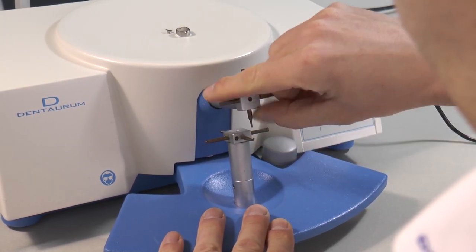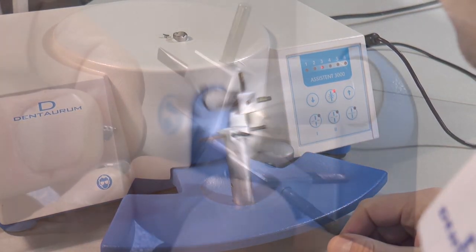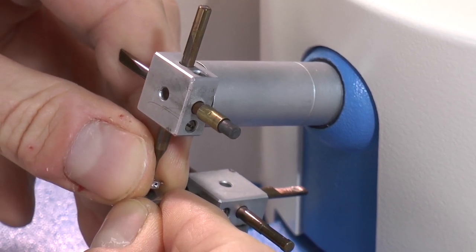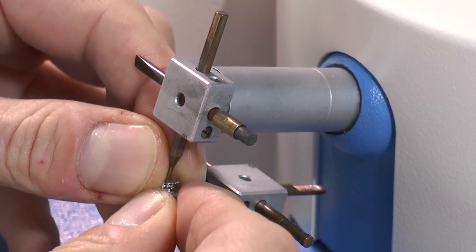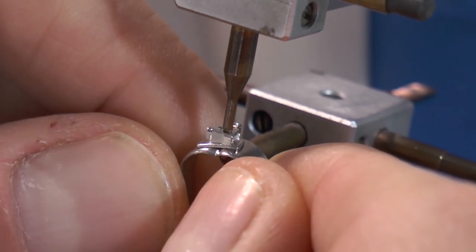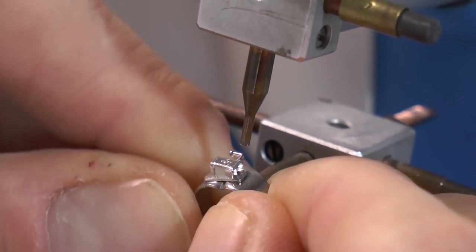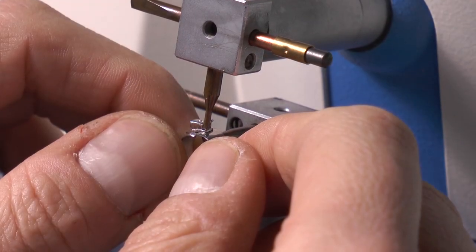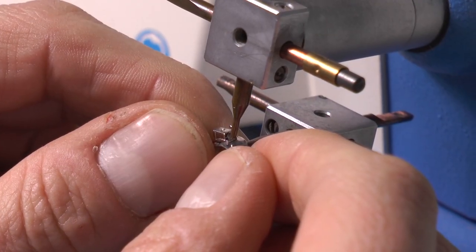And here we go. A good welding spot lives from the pressure on the workpiece. Normally the spring inside takes care of the right fixation. Multiple welding on one point usually does not improve the quality of the welding spot. If there is enough space, apply single spots on several locations — that makes the joint more stable.